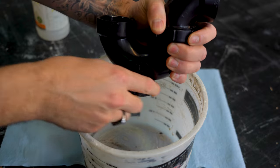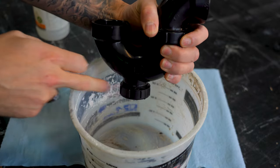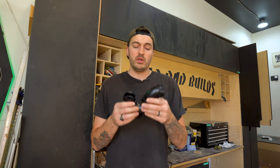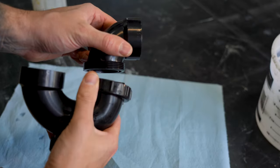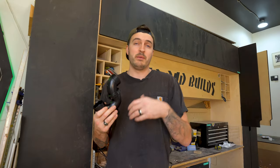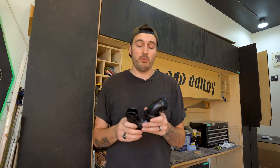Over time that debris builds up and it will slow down the draining process, which is what I believe is going on with my sink right now. With a modern P-trap, some of them have a cleaner at the bottom which saves a lot of time, but more often than not yours won't have this. So you'll have a twist connection nut either side of your P-trap, designed so you can take them out, clean them, and put them back.